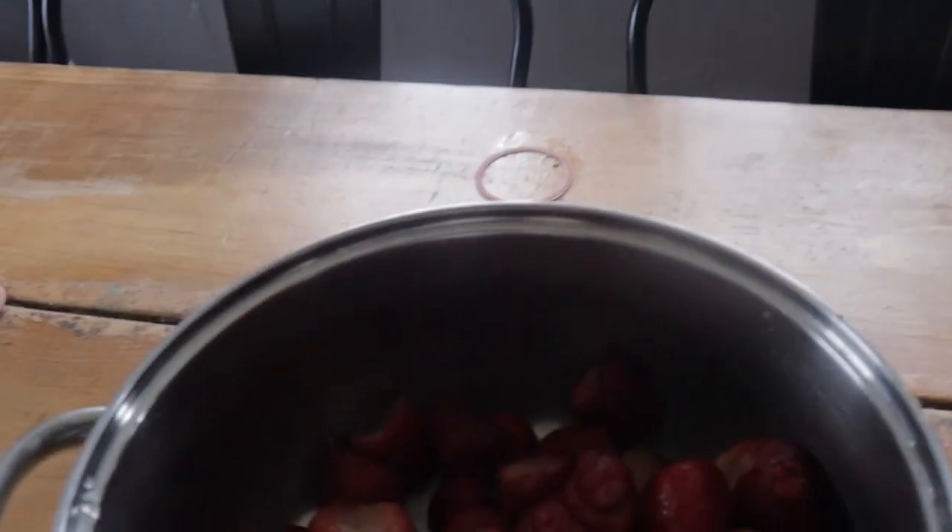Hi guys, so we're gonna make Christmas jam today. I have a mess — I'm canning a bunch of things, so excuse the mess around here. We're gonna start off in this pot with 40 ounces of strawberries.